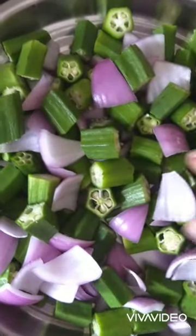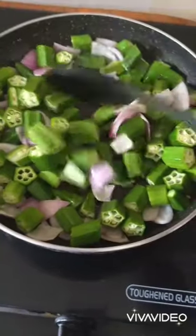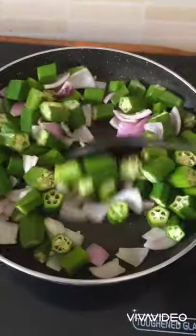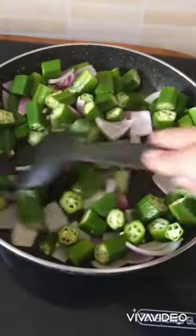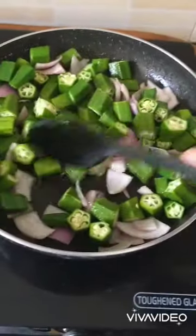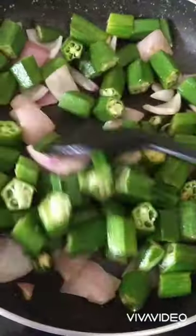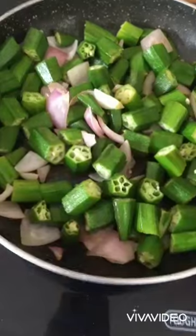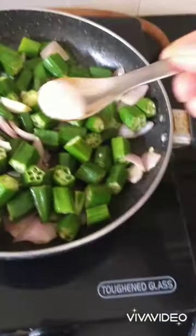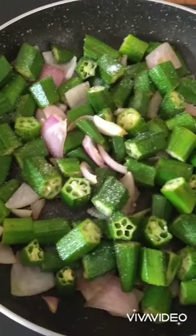Now I will fry them first. I have added my bhindi in 10 ml of oil. I am going to sauté them well till they get three-fourths cooked. I am going to add salt in it right now so the flavour of salt gets into them, and then we mix them into the gravy — they will have some salty flavour themselves.